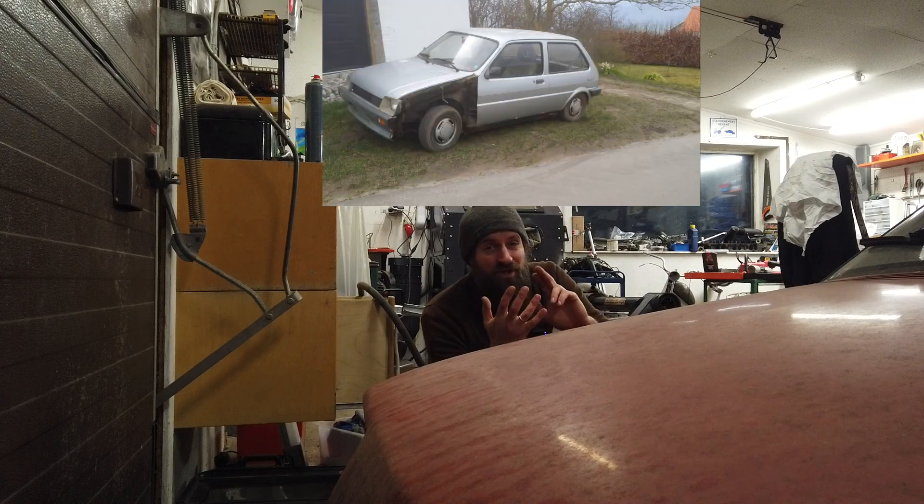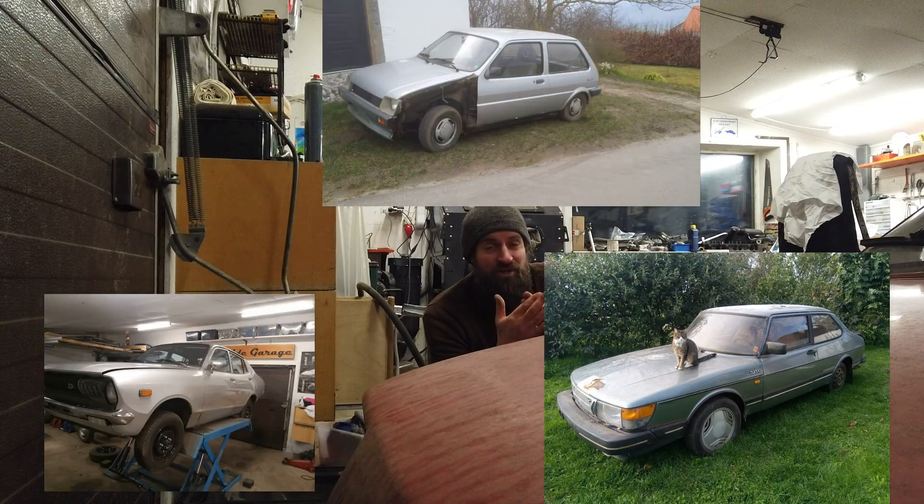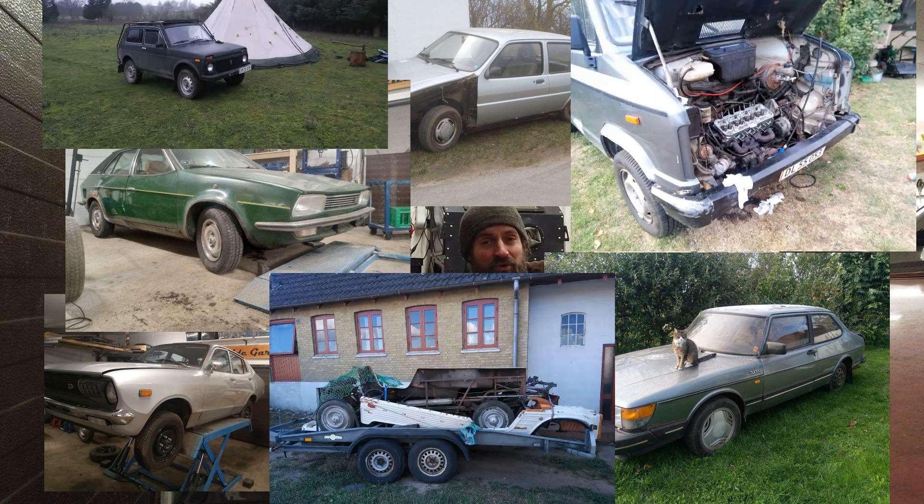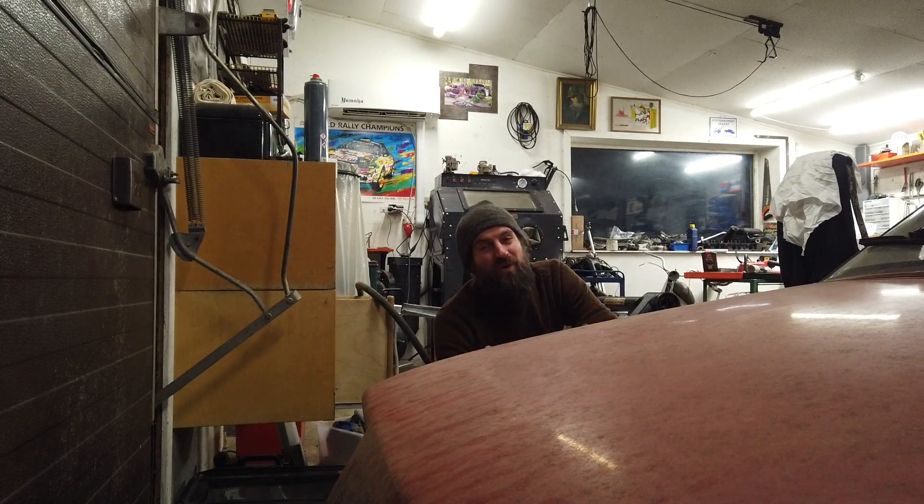Yes, I know I have the Metro, the Datsun, the Saab, the Princess, the C25, the Mahari, the Lada, the A112 Abarth. But that's only eight projects and it's always so difficult to remember how many I've got.